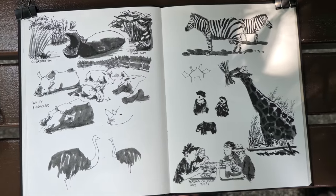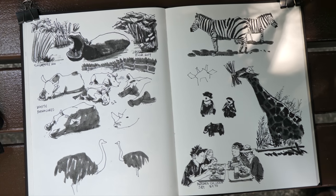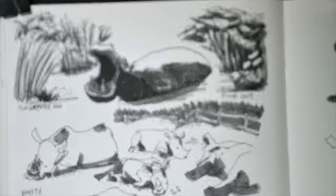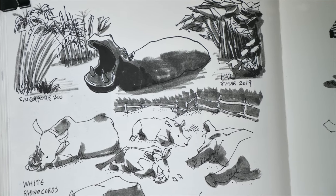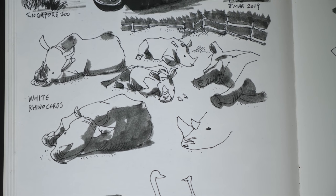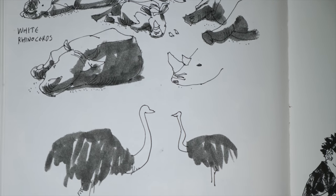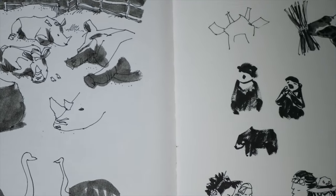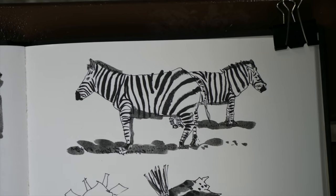So these are all the sketches of the animals that I have drawn today. At the top left, that's the hippo statue right outside the entrance of the zoo. These are the white rhinoceros, the ostriches, and zebras.